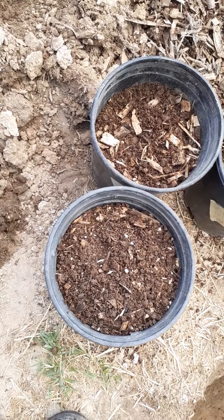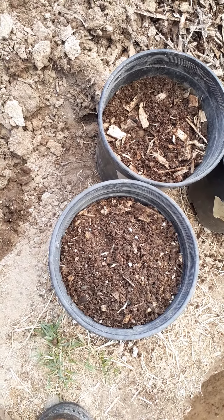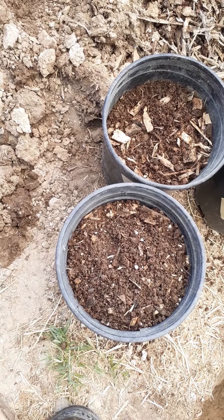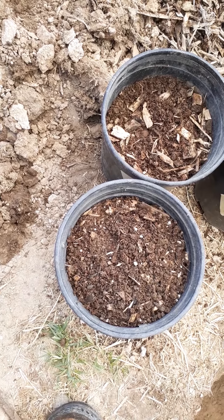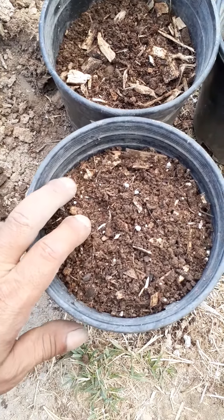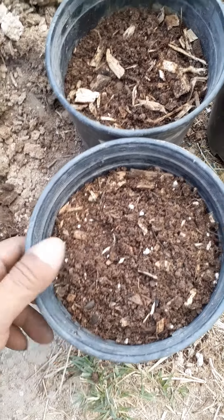That Humboldt County mix has fish waste, crab meal, shrimp meal, earthworm castings, bat guano, kelp meal, and oyster shell. I put a tenth of that potting soil into this mix.